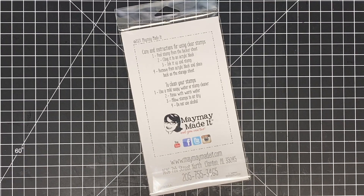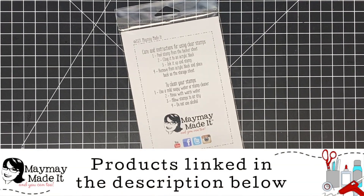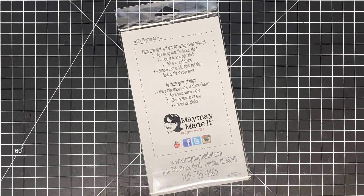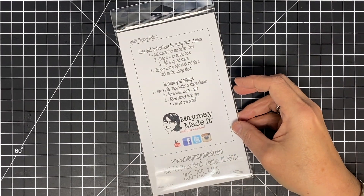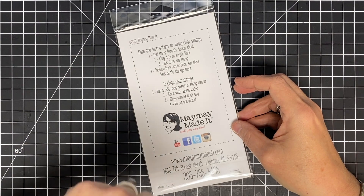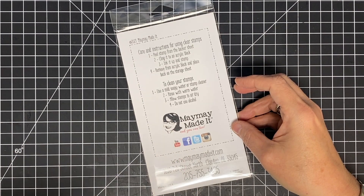Hey guys, it's May May, and welcome back! This is our March scripture reveal — the year is flying. We just did our regular club reveal and we're already doing scripture club reveal. I'm in love with this set. I don't even have to say anything, you're all going to love it just the same. It is so stinking cute. Are you ready for this? If you're interested in our stamp clubs, there's more information about them in the description below.